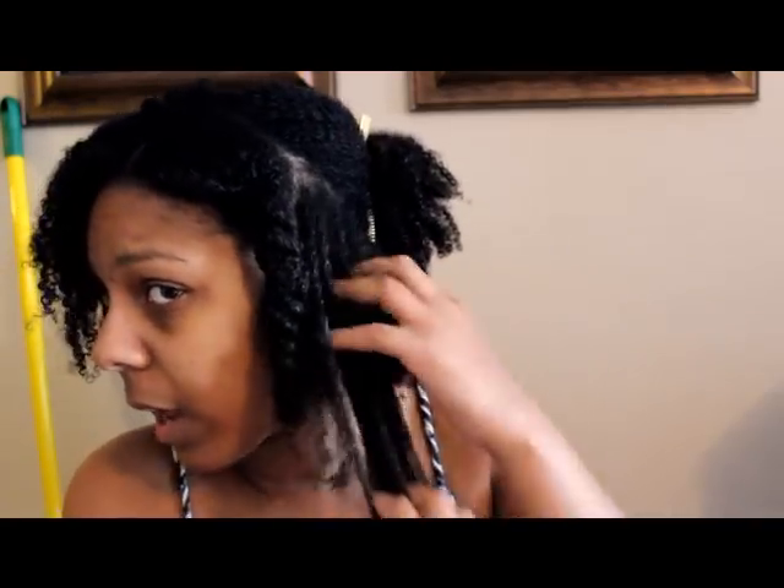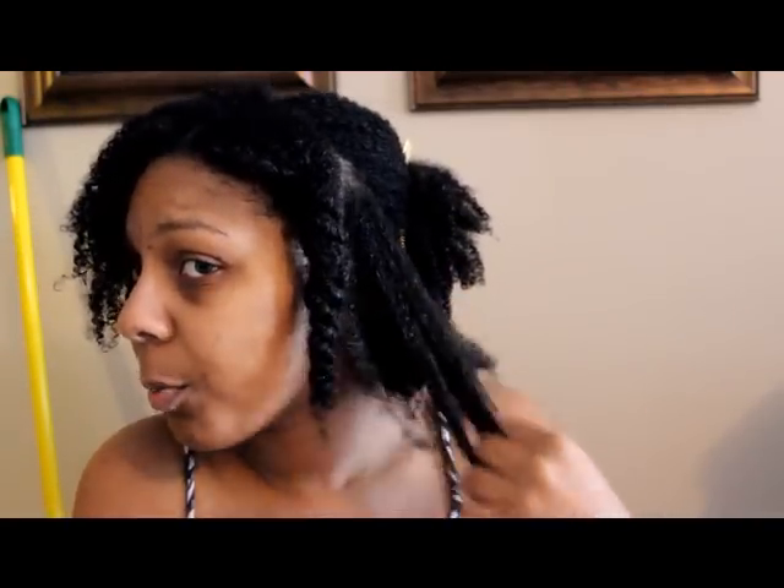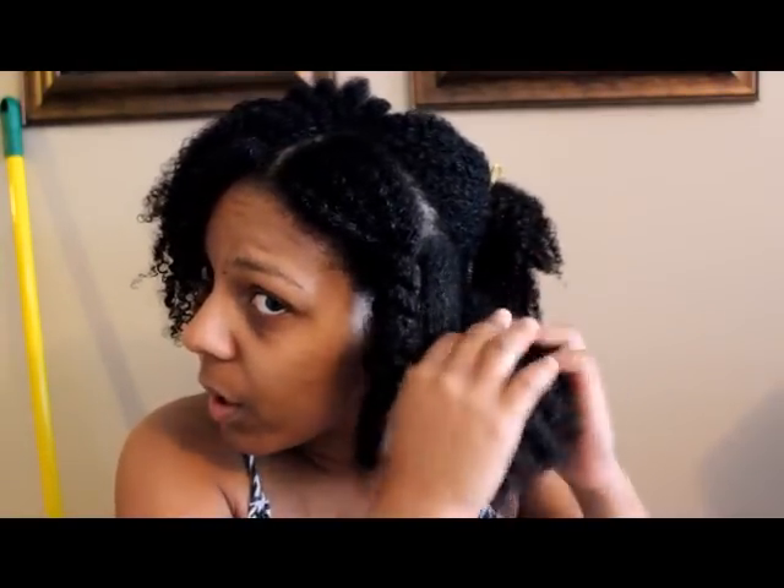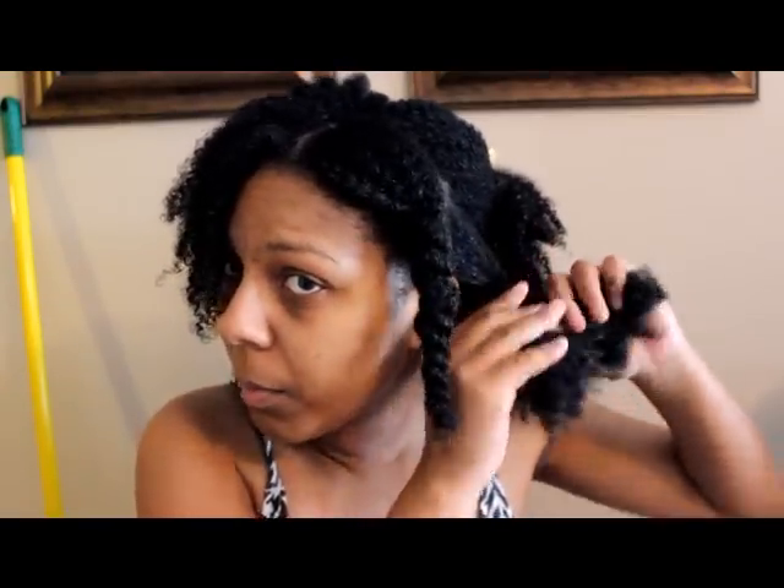I hope this gives you a good visualization of how the deep conditioner performs. I'm not going to show you my whole head because that would get really boring, but I will come back in about two hours or so to show you how soft and detangled my hair is. All right, I'll be back — bye!